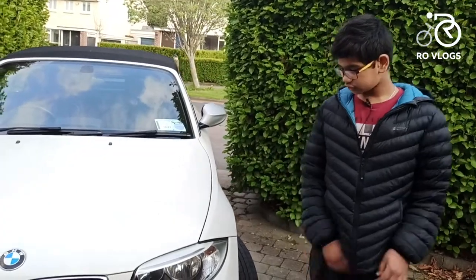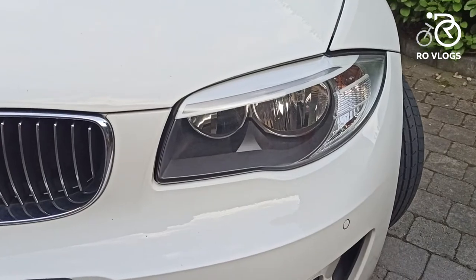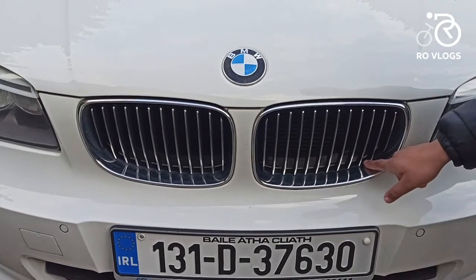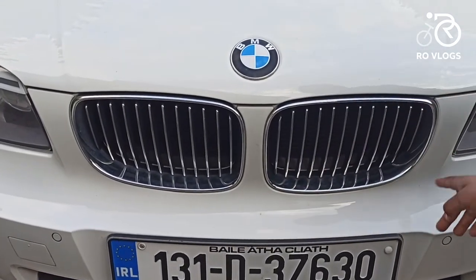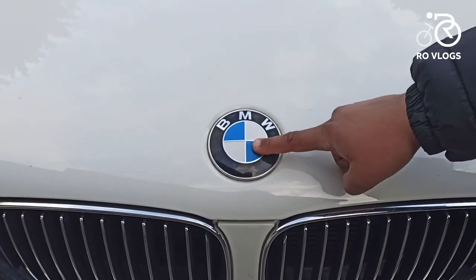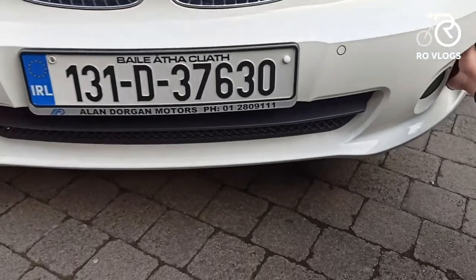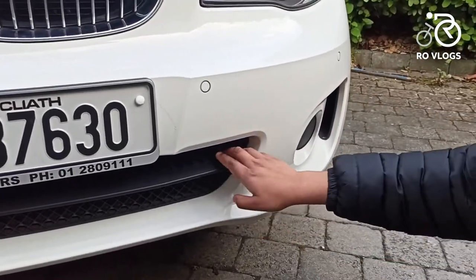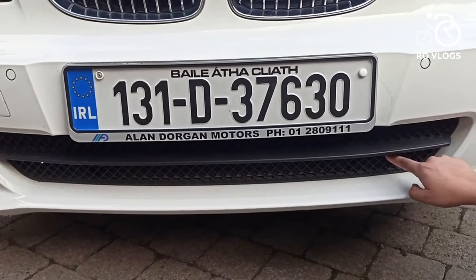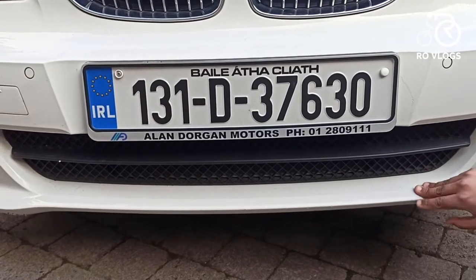Starting from the front, you have got LED lights, a smaller pinny grille, and you have got chrome over here. Also the BMW badge. Coming down, you have got vents which let air through, then you have got some fake vents over here — see, it doesn't go any further. And you have got your front bumper, it's in body colour.